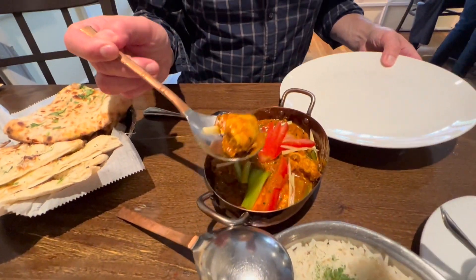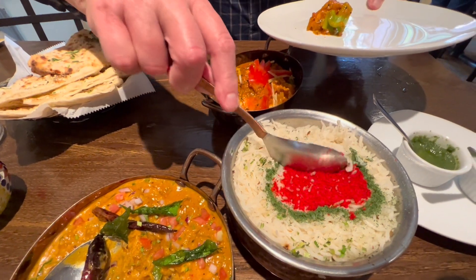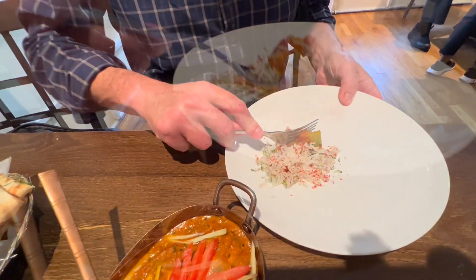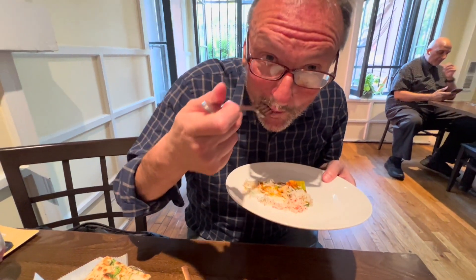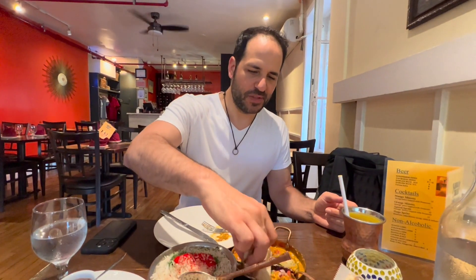This is the chicken chafrezi. Really good — excellent. Here's the garlic naan. You can tell there's some butter rubbed onto there. Nice and warm. Perfect to dip in the Madras.